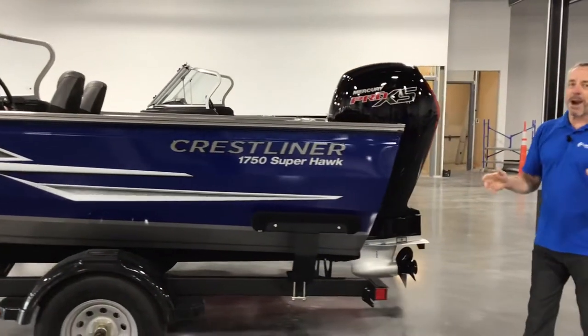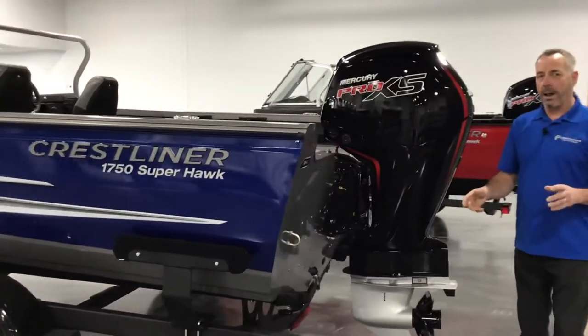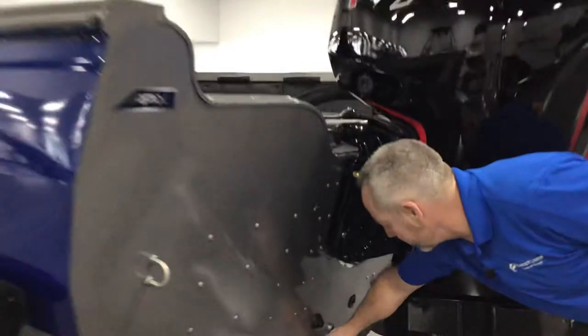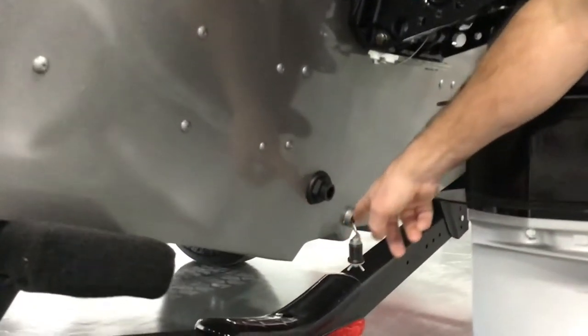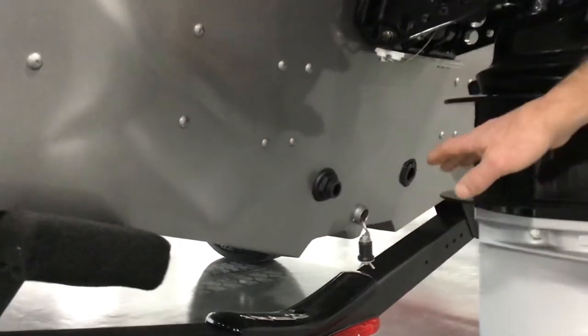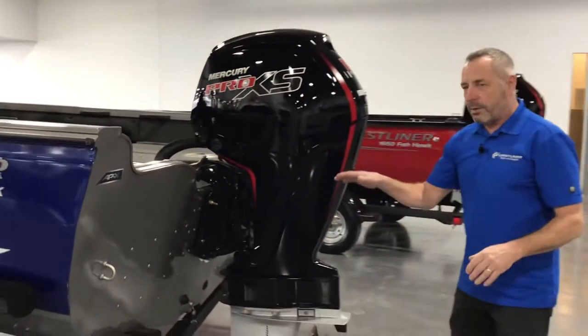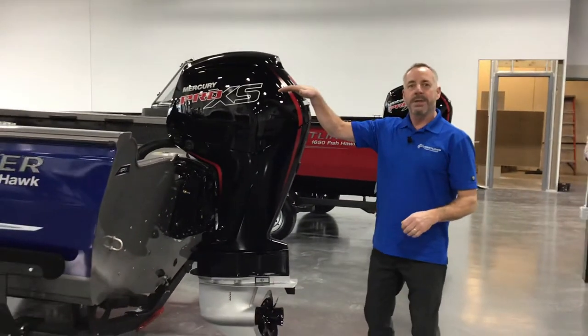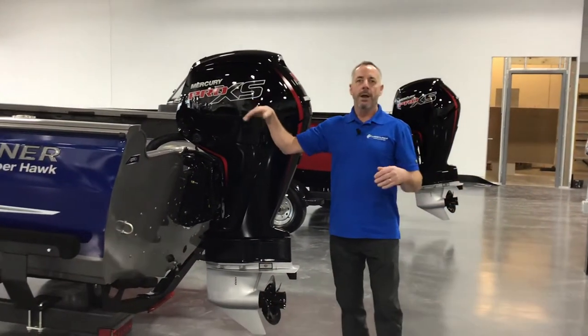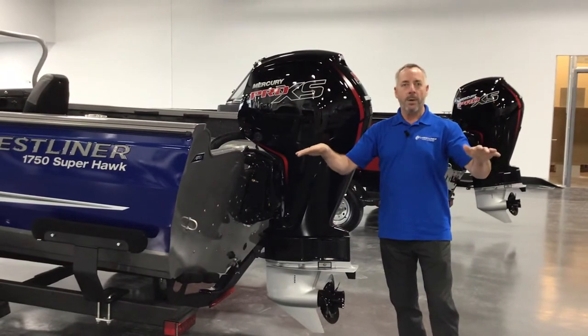Probably the most exciting part of this boat is it has the APX hull. This hull design is a dual edge tunnel with a full length keel, and what that does is give nice clean water to the motor so you get a great hole shot. It'll lift that boat up and for skiing it gives you a nice planing wake — a flatter wake.